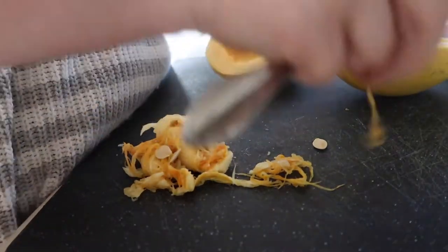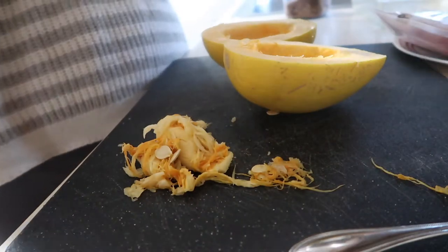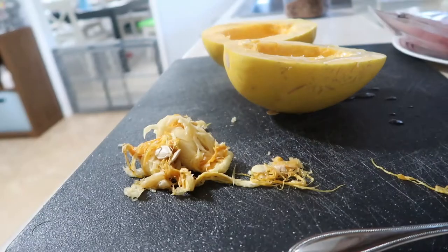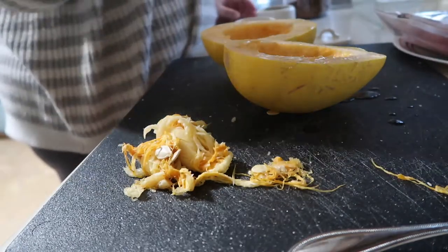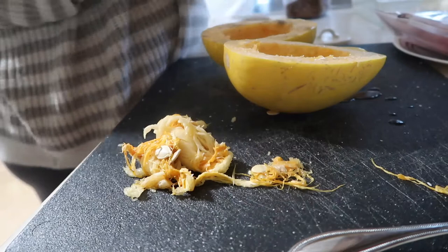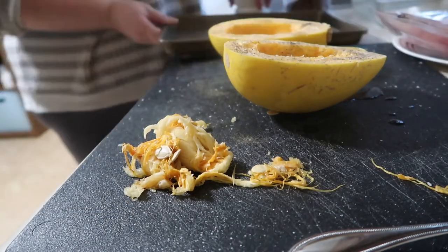The great thing about this recipe is it's so simple to make and it's something you could even prep on a Sunday night and store in your refrigerator for the week. After you have removed all the seeds, I drizzle my spaghetti squash with olive oil, salt, pepper, and a little bit of garlic powder because I put garlic on everything.